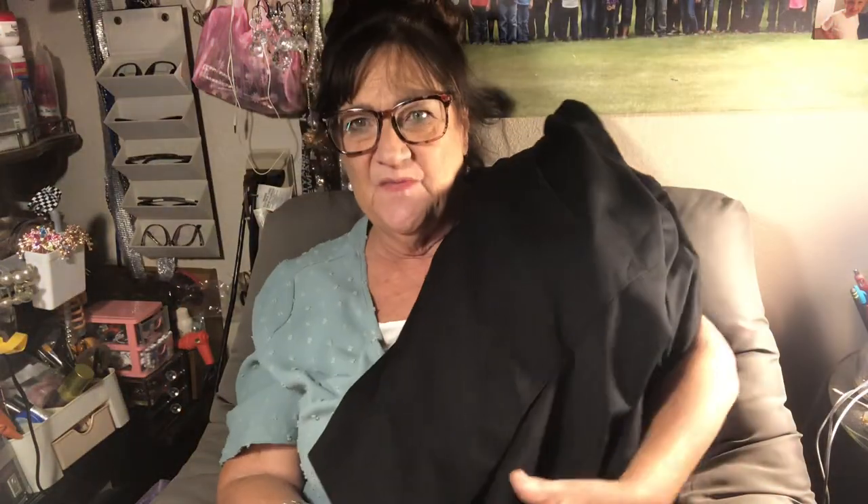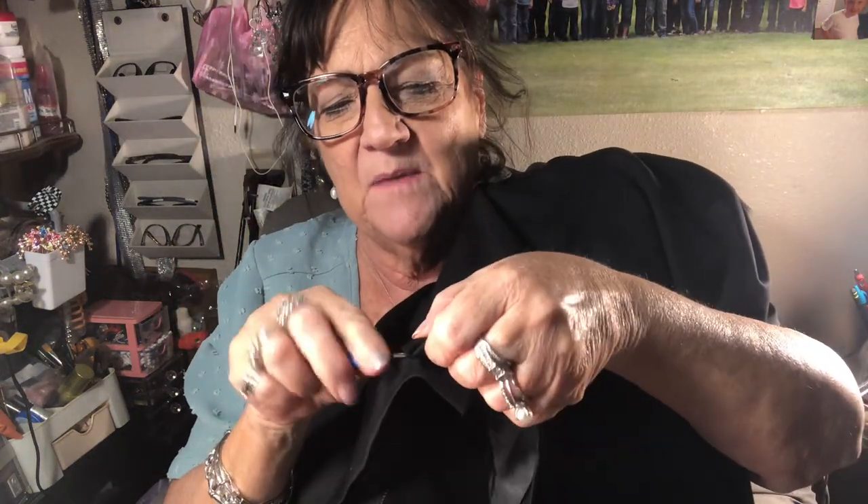I have seen so many men come to church in a suit with the back still sewn together. These pleats in the back — sometimes a suit has two, sometimes one — you are supposed to unhook them. Take a seam ripper or just pull it and break that stitch so the little butt pleat in the back opens up.